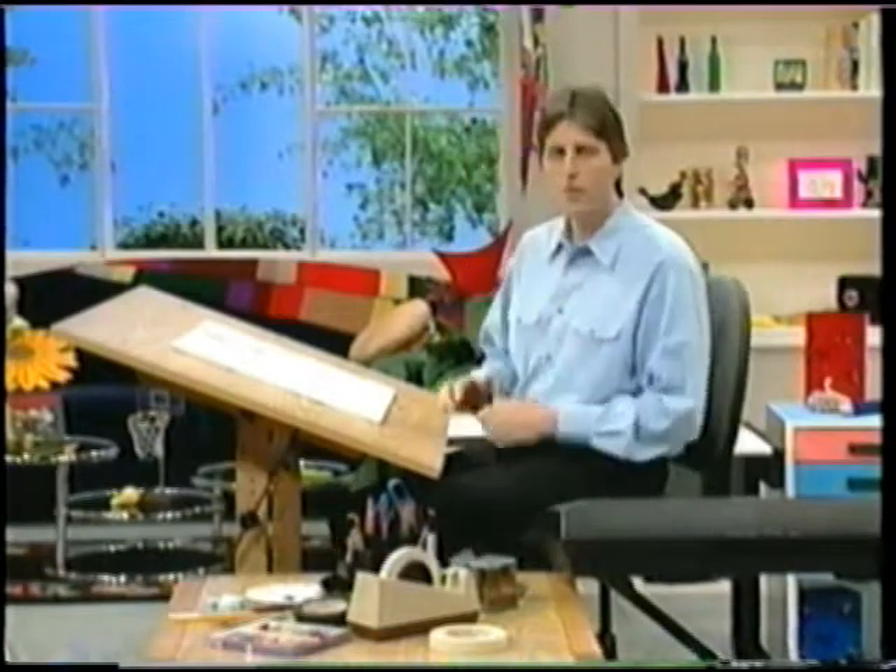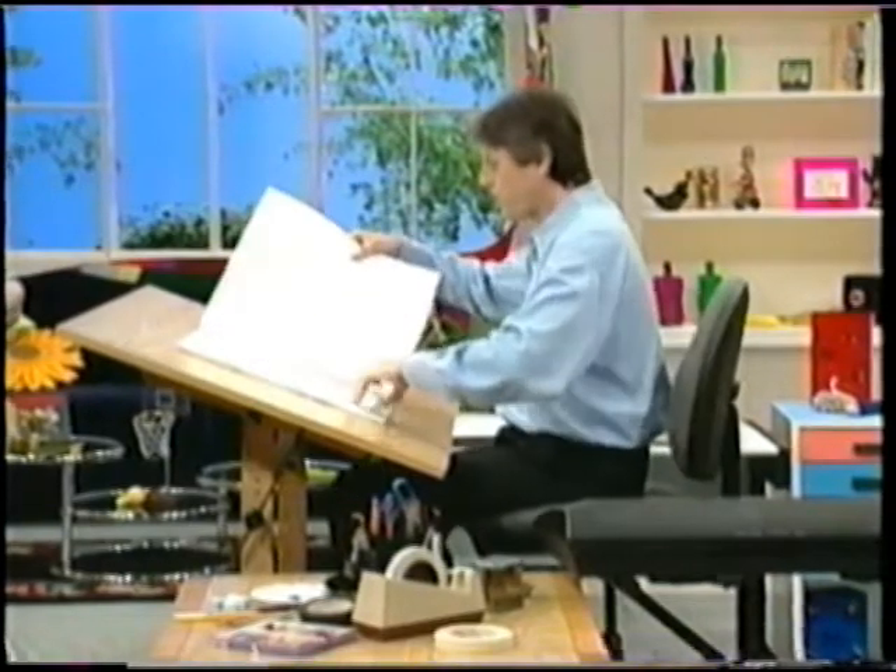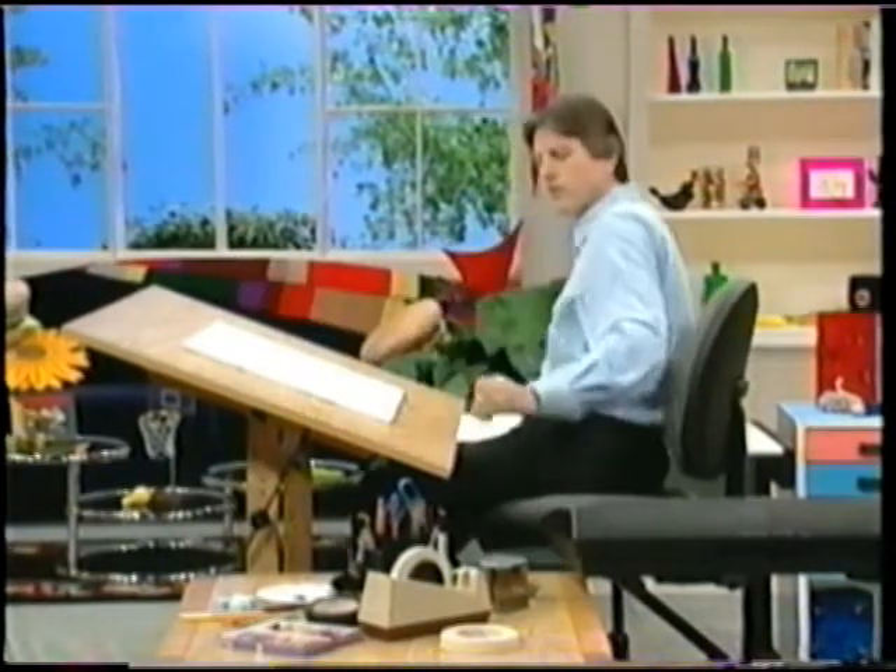Let's get started. Our first sketch is going to be a jazz sax player, and that's a great sketch to do. So let's start with a couple shapes, as always.